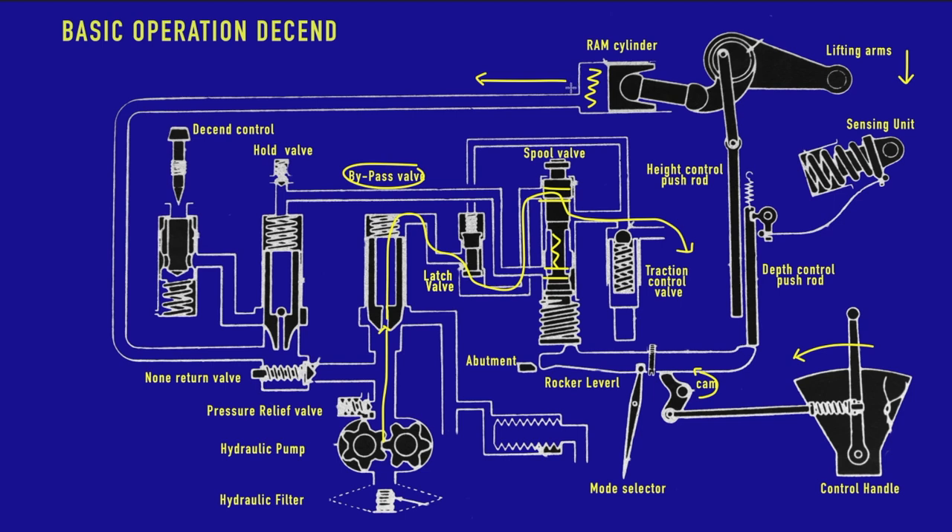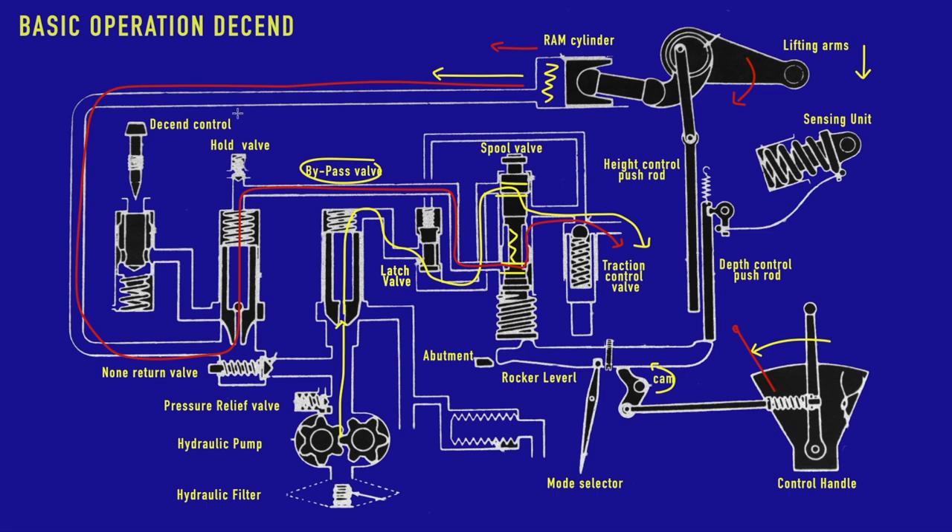Equally, the oil in the ram cylinder is pushed back by the weight of the implement. This oil comes back around and needs to leak out through the hold valve, which now also has a free passageway in the spool valve, and leaks back into the sump. Because of that, the piston moves inwards and the lifting arm rotates downwards, until we reach the lowest point and go back to a hold position. This is how the descent works — pretty simple and straightforward.